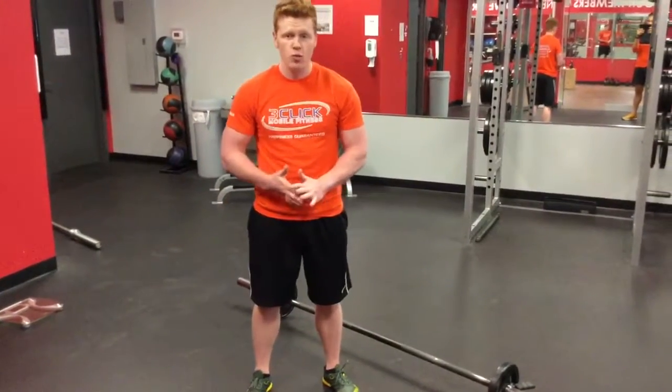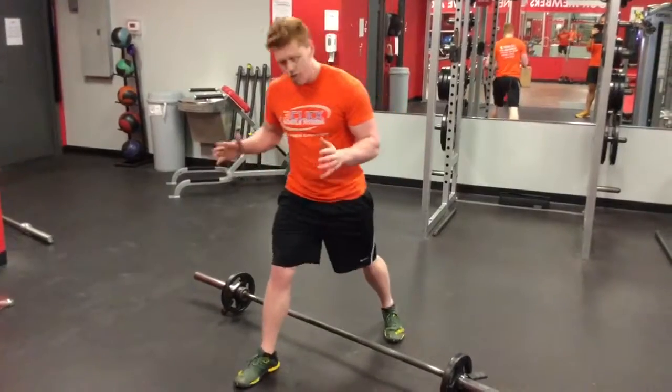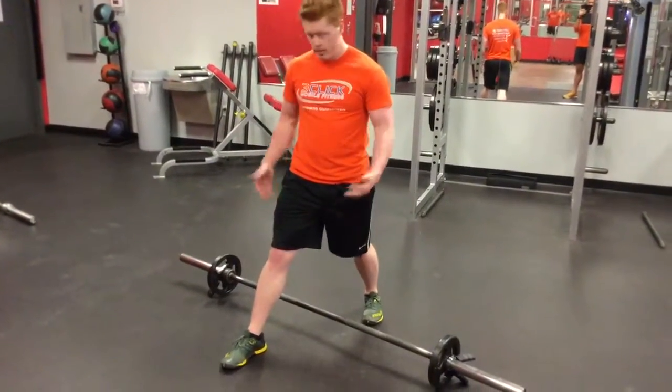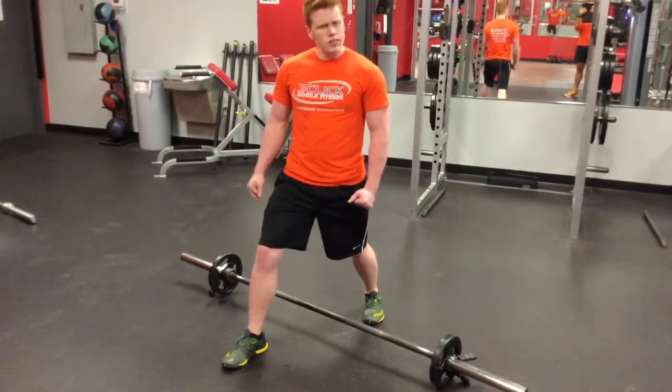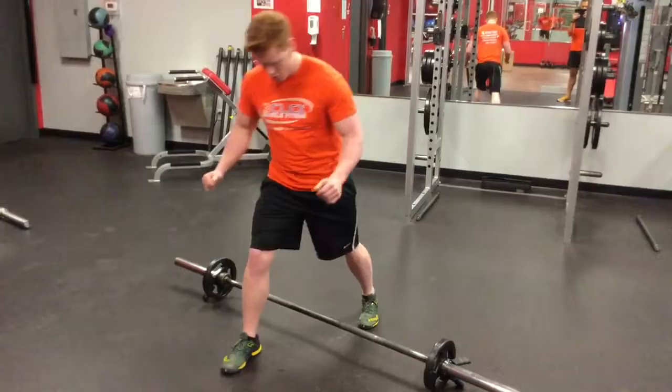All right, next we're going to talk about a squat variation called the Jefferson squat. We're going to get a split stance right over the top of this barbell. The initial setup is a little bit dicey, so when I'm grabbing the bar I don't usually count that as my first rep.